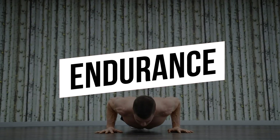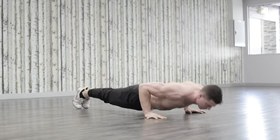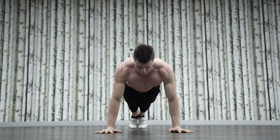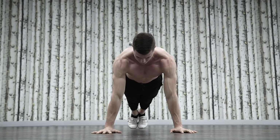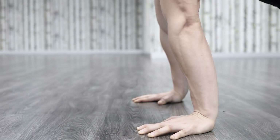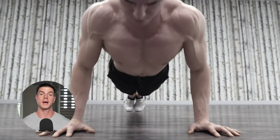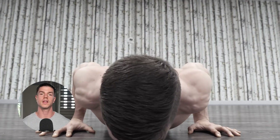High reps are inefficient and redundant. Beyond the beginner level, pumping out endless reps of bodyweight push-ups is preposterous. It takes an unnecessary amount of time before reaching the final stimulating reps of a set. A lack of knowledge is the main reason people make this mistake. Unless you're a masochist for high reps or have endurance goals, consider the alternatives.